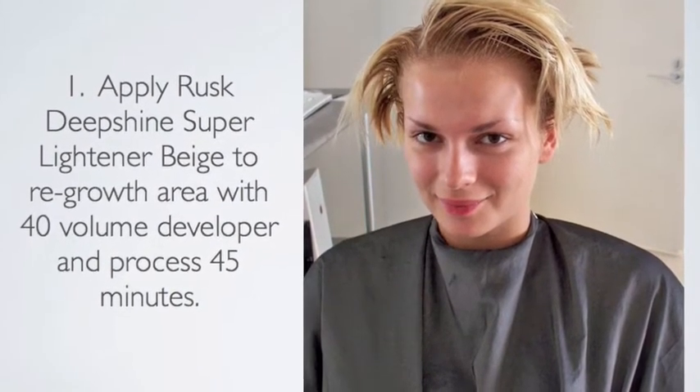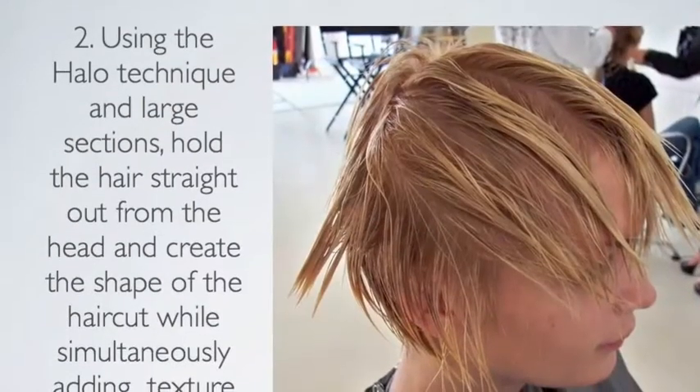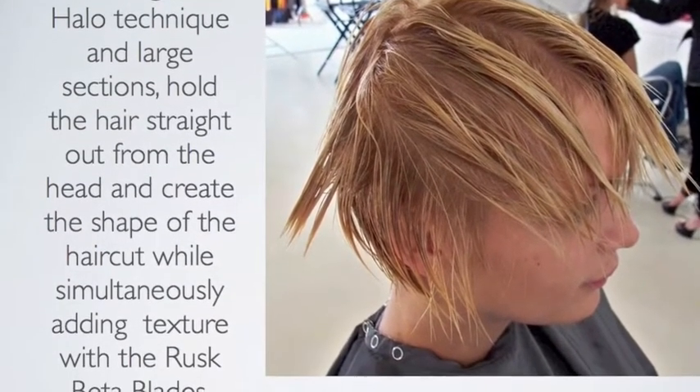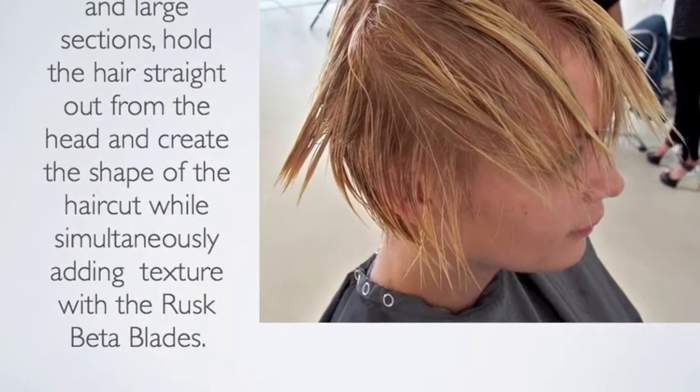To touch up the regrowth, apply Rusk Deep Shine Super Lightener in beige with 40 volume developer and process for 45 minutes. Using the halo technique and large sections, hold the hair straight out from the head and create the shape of the haircut while simultaneously adding texture using the Rusk beta blades.